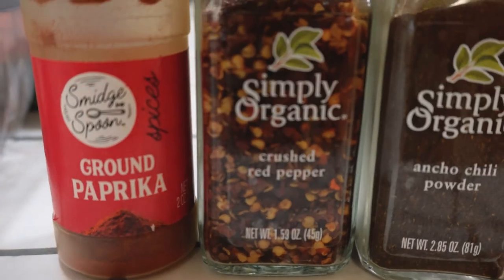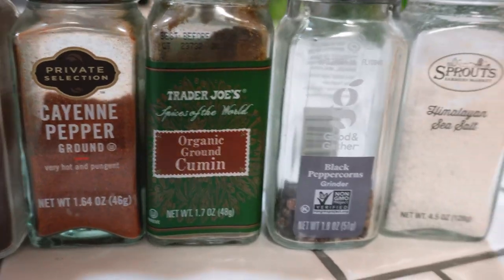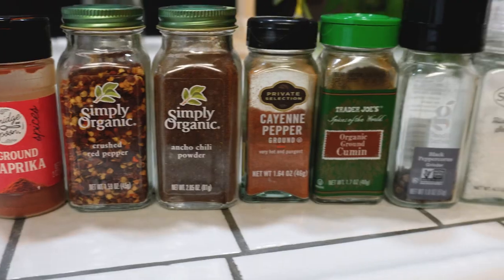We're going to go ground paprika, crushed red pepper, chili powder, cayenne pepper, cumin, black pepper, salt. Super easy, super basic, nothing too crazy, but it's going to be delicious. Let's get the cast iron warmed up because we're going to get this ground beef started before Jana gets back with the tortillas. We're not making the tortillas from scratch, but in a future video we will because I think I want to remake the Crunchwrap Supreme next video.